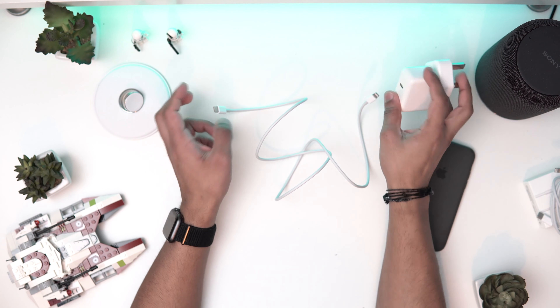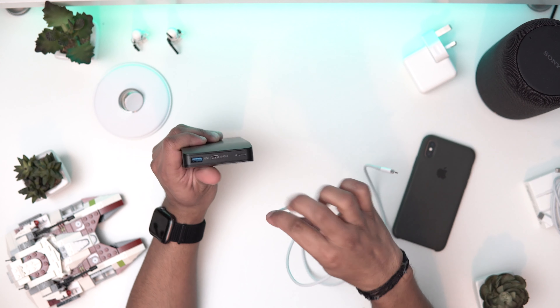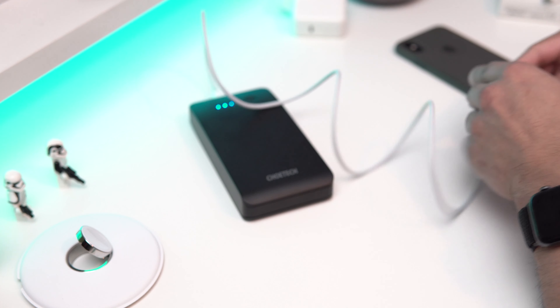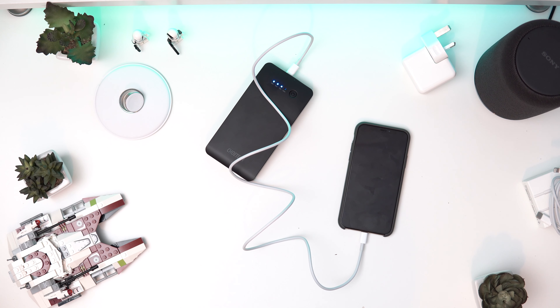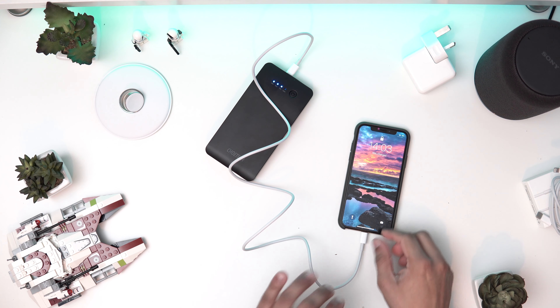What you do is just plug it in and it should start charging. Because I don't have a plug near my table, I'm going to use a power bank. I've got a power bank here that takes USB-C, so let's plug the USB-C side in — the cable is recognized — and let's plug it into my phone.